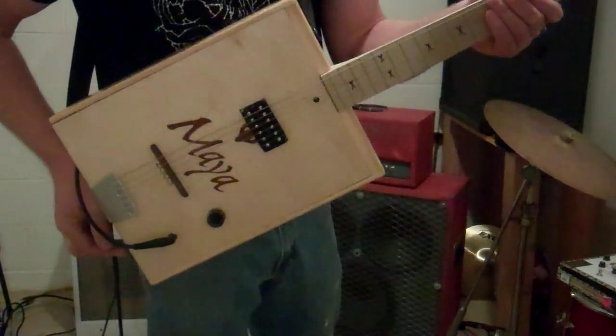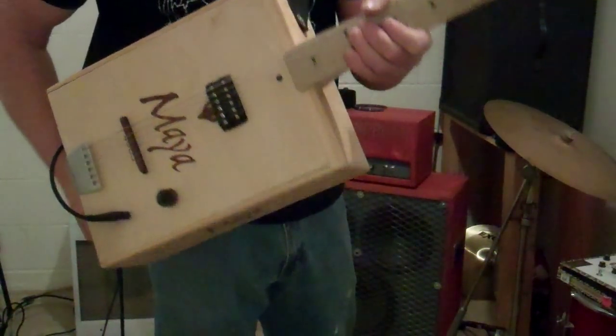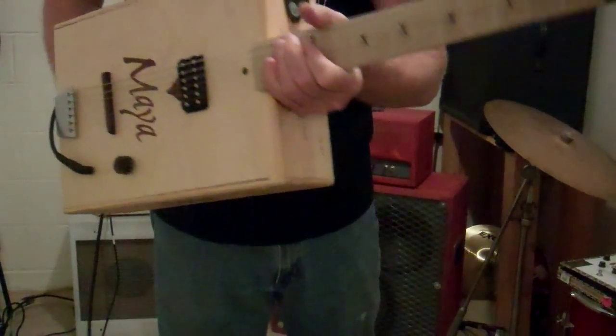It's six strings, single pickup, and what would be the neck position on a normal guitar. Full thickness, contoured neck, the whole bit. Kind of an odd bird.